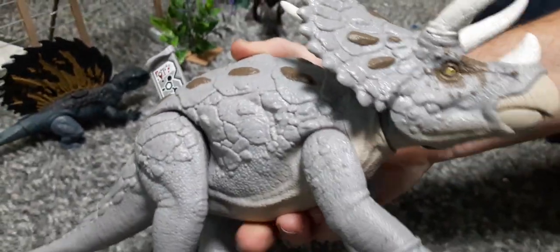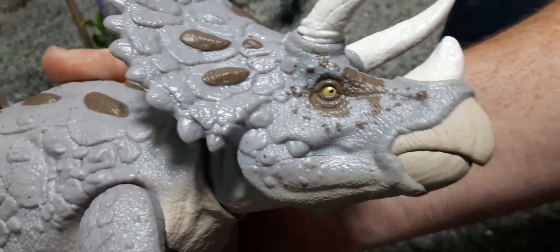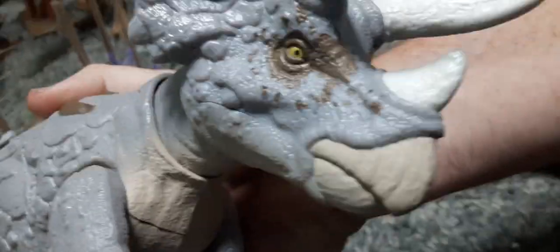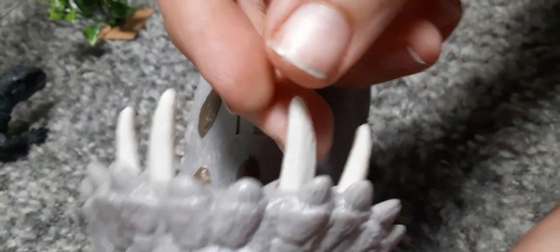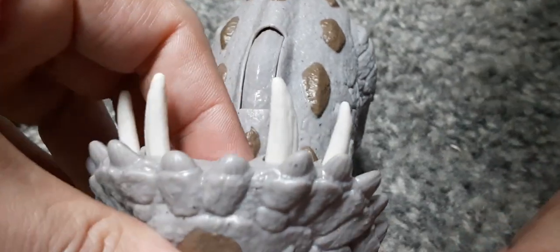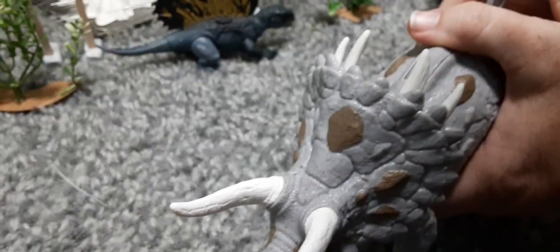The eyes seem to be very well painted — very bright yellow inside of a brown. The horns are very white and they're textured too; they're not just solid plastic. Even the Epic Evolution Attack Bones on the top are textured.